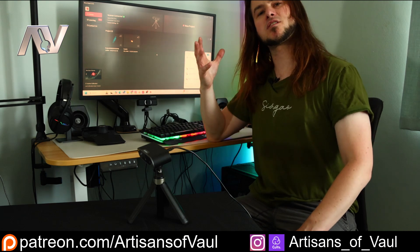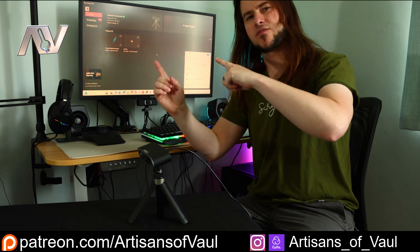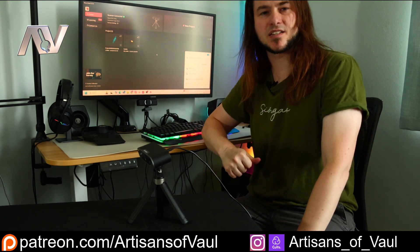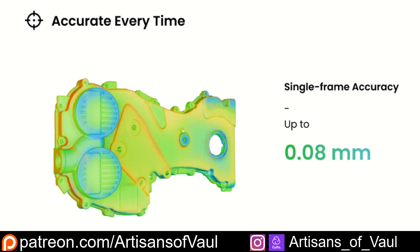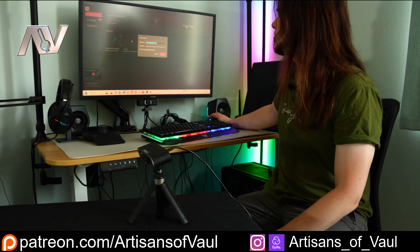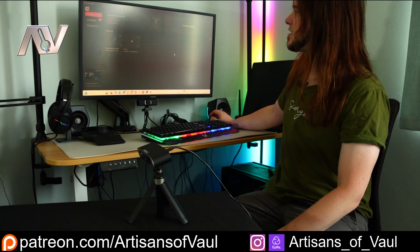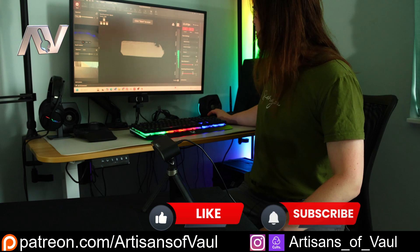If this is your first time connecting it, it will ask you to calibrate it and you just rotate it around one way and then a different orientation. And that helps set up the sensors that are in the 3D scanner, and it means you're going to get more reliable feature tracking. So then we're going to go into new project, and we're going to scan something new. I thought I'd start by just doing a basic scan so we can see what the Pop 3 Plus can do. We'll do a color scan.